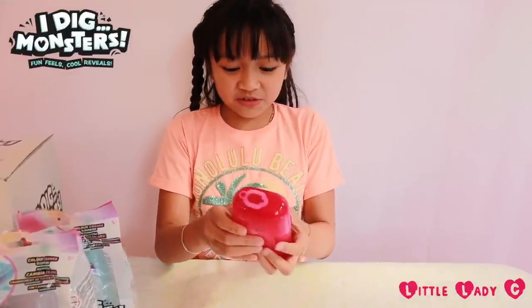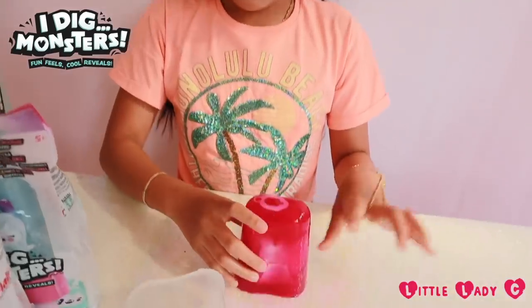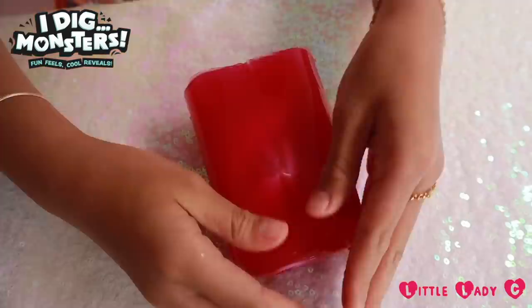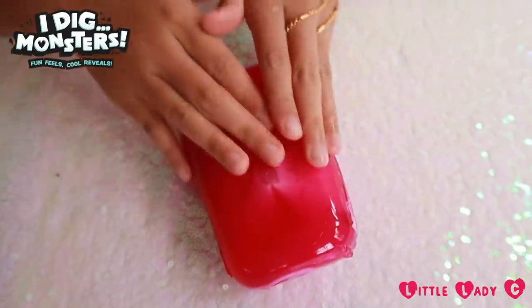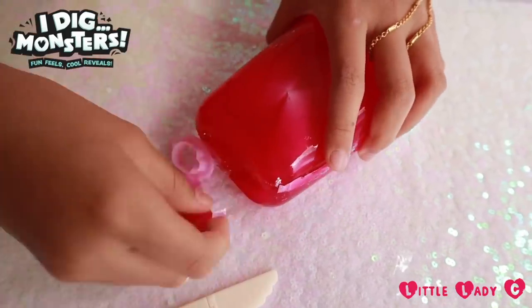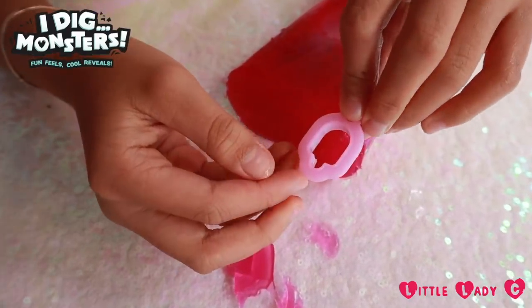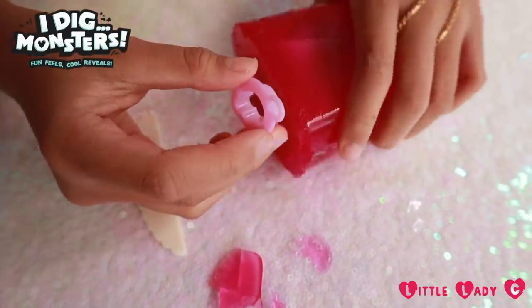It's so cool, it's so slippery. Okay, let's slice it and peel it. It's so smooth.